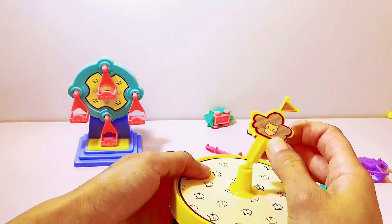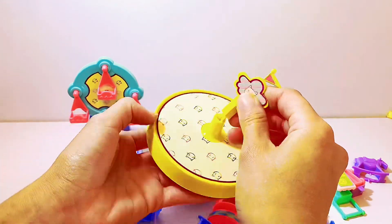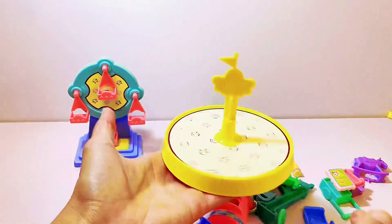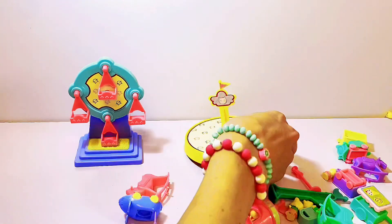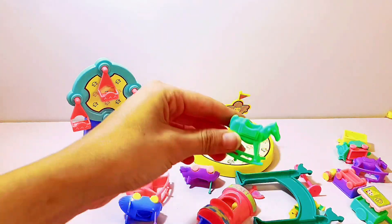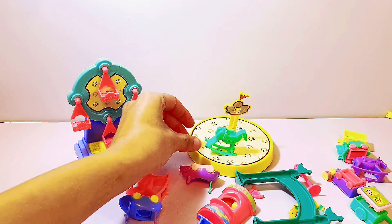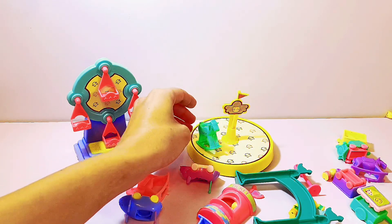Then let's add this connecting peg to the center. Wow, look, it's a merry-go-round! It actually looks really fun. I'd love to go on an amusement park like this. We will put our colored horses here to make a carousel.